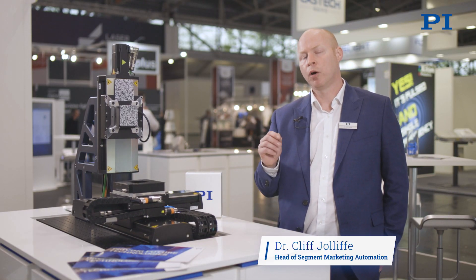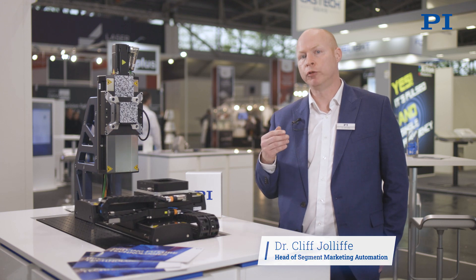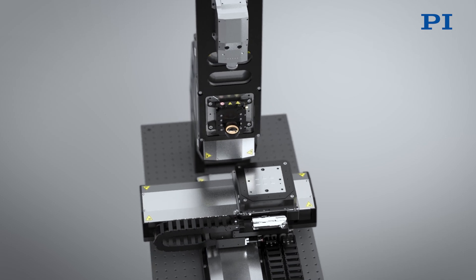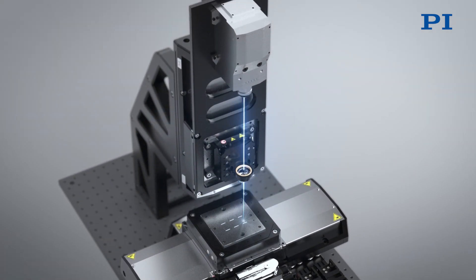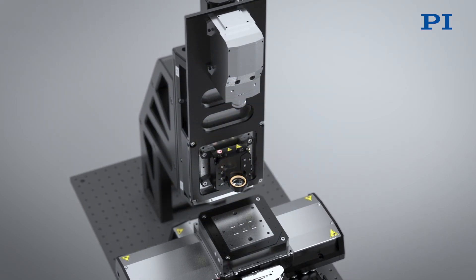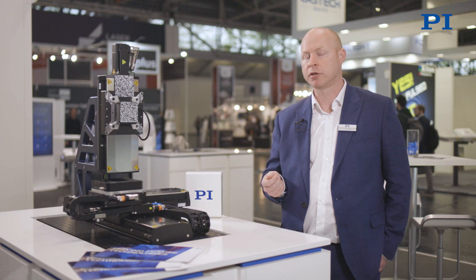Let's have a look at the demonstration that we have here. One of the key aspects of drilling holes is that for numerous industries — from medical devices to electronics manufacturing — it may be necessary to create numerous and dense areas of highly precise and accurately placed micro holes. These can have much smaller diameters than what a mechanical drilling process can cope with. The mechanical drilling process can lead to drill breakages and the drill piece wandering.